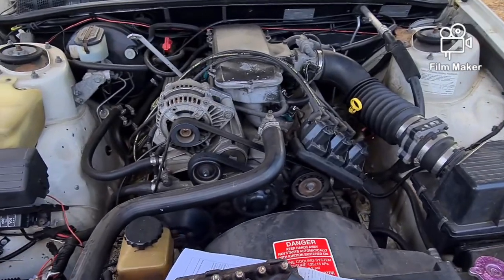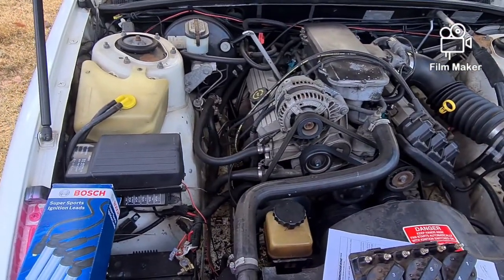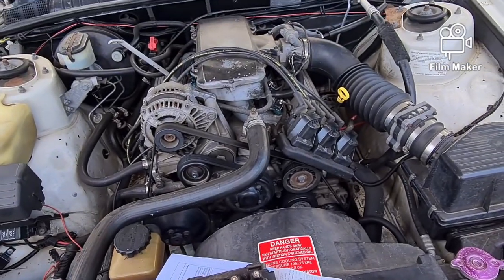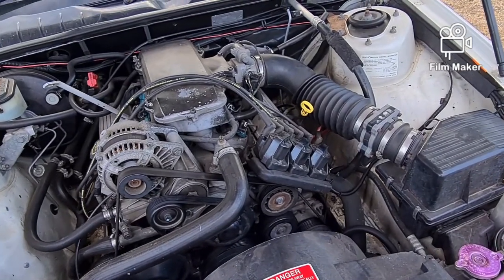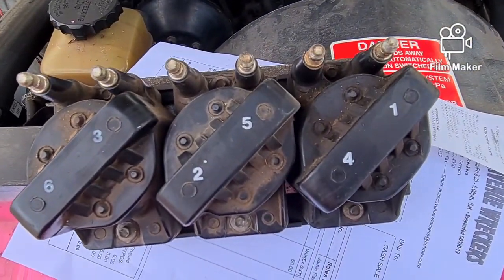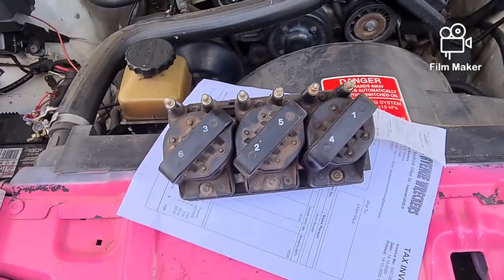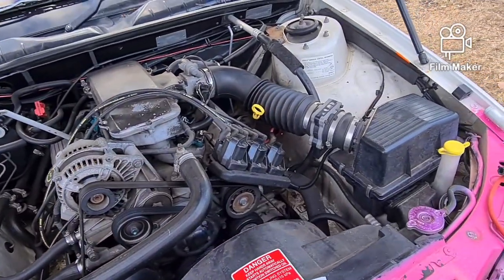Hopefully the car will start running nice again. If it doesn't, well then we're going to have to look at something else. There's a bad miss there at the moment and it doesn't want to idle too good. So new plugs, leads, and we're going to change over the DFI and possibly the coils. One of the coils could be shot too - they're aftermarket ones. These are genuine ones with the numbers on them, and the non-genuine are the ones with no numbers.